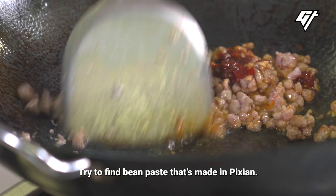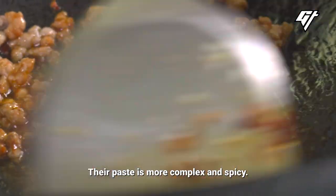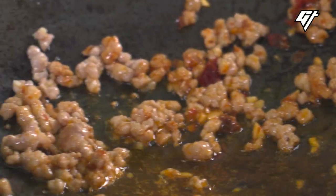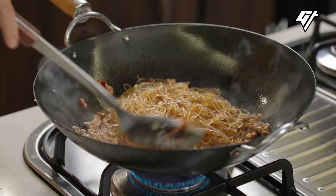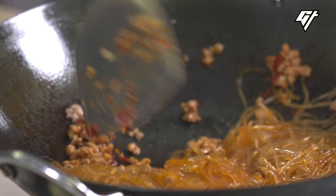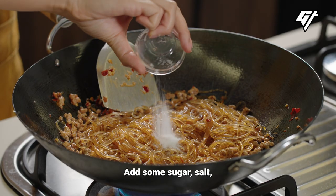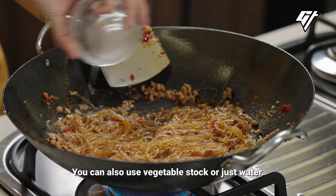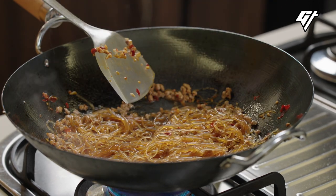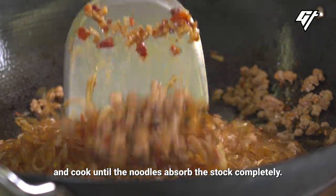Try to find bean paste that's made in Pi Xian — it's a district. The paste there is more complex and spicy. Toss the noodles in, add some sugar, salt, and a bit of chicken stock. You can also use vegetable stock or just water. Give everything in the wok a big stir and cook until the noodles absorb the stock completely.